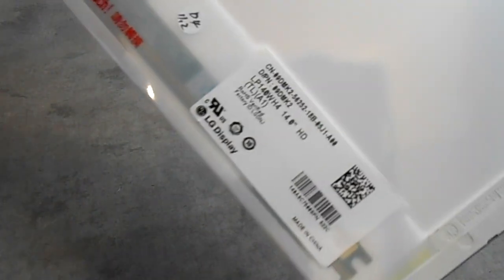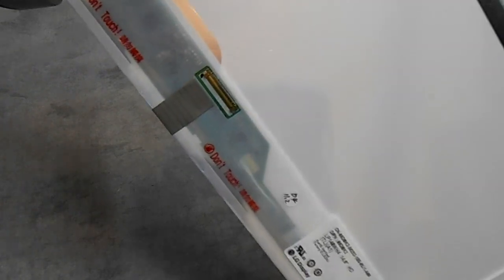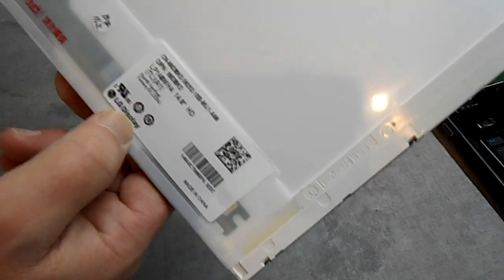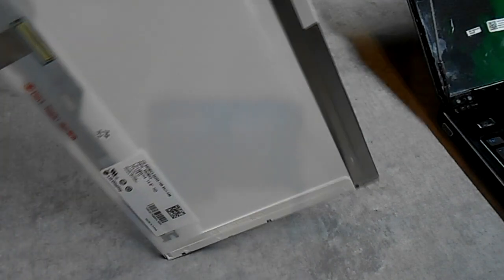It was a little tough to do and it was my first time with this particular style, but you know they're all kind of the same and if you use common sense you can figure it out. Now that I've got the screen out I've got to look up the part number and see if I can purchase a replacement — so stay tuned for that.